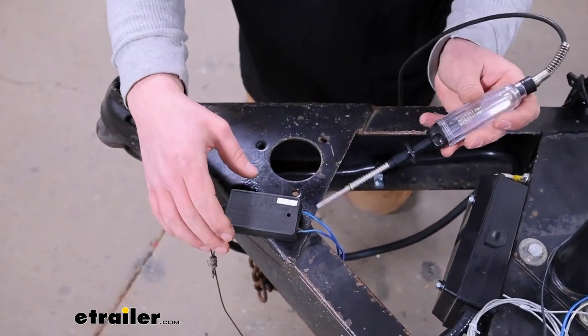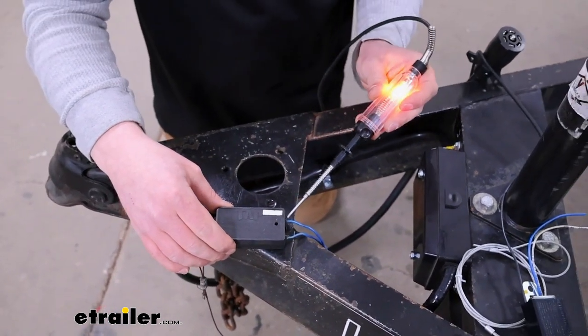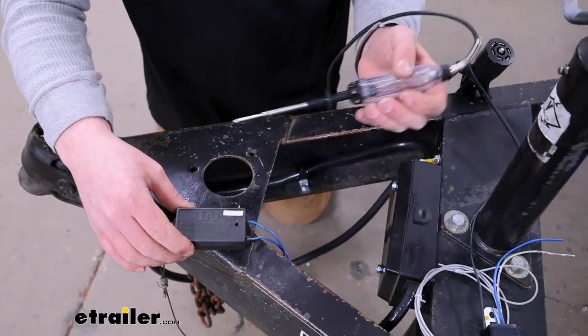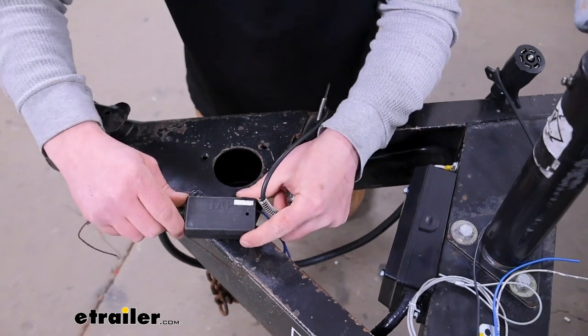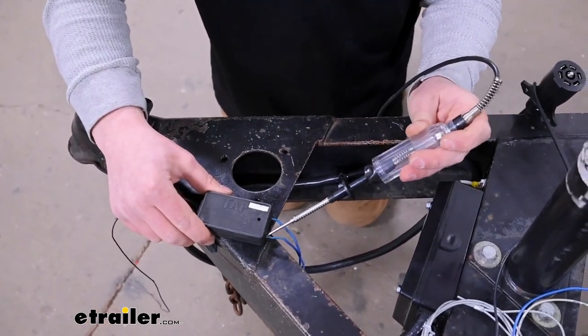So the way a breakaway switch works — I have a test light here — you'll always have power on one side of it. I'm getting power there. And you shouldn't have power on the other side until the switch is pulled. So if the switch is pulled, we don't have power there.